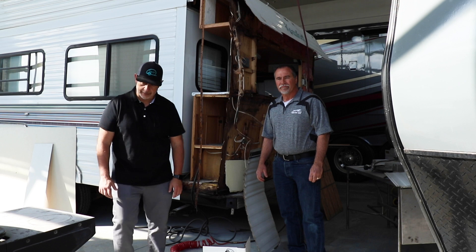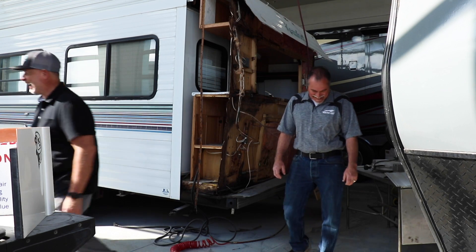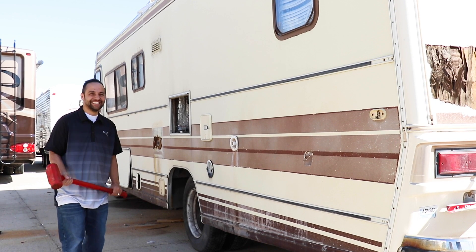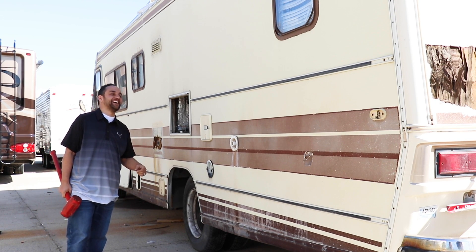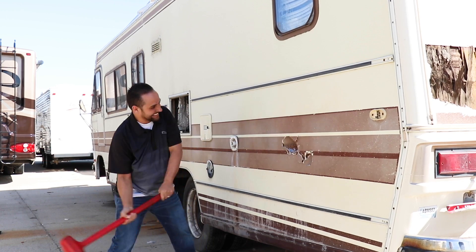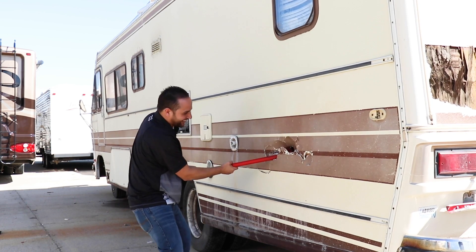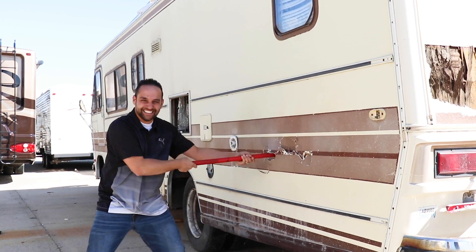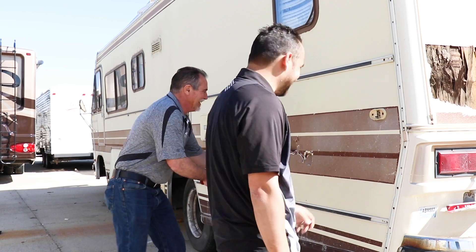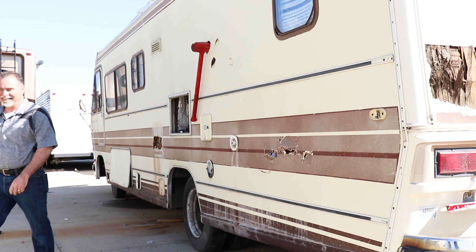Alright! I'm here with Richard. Think about all the times I've ticked you off in the last 10 years and take it out on this trailer. That's some anger! Just walk away.